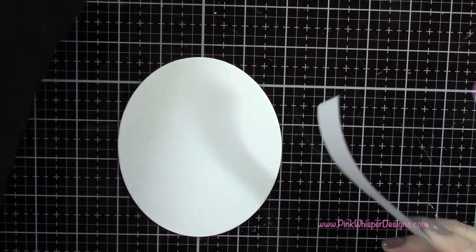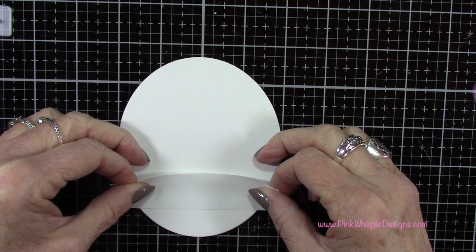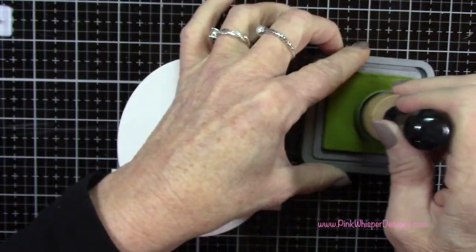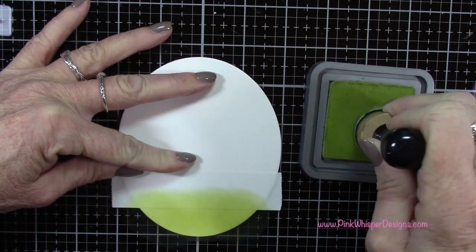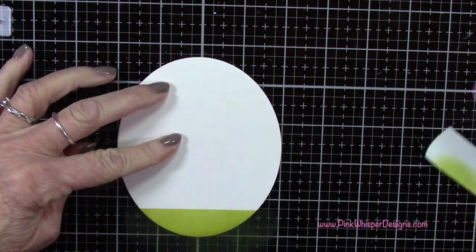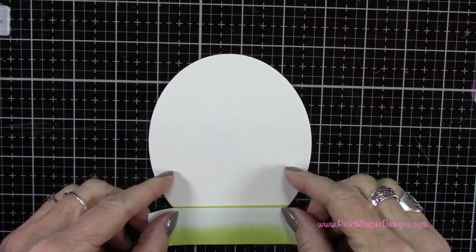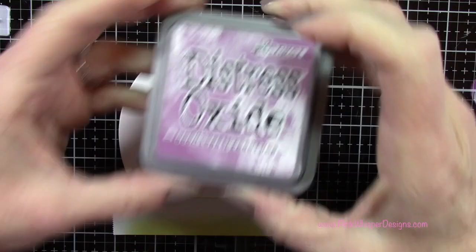I'm starting off with a piece of post-it tape and laying it across the bottom of the card, coming up maybe about three quarters of an inch from the bottom. I'm using the Peeled Paint Distress Oxide to create our grassy border, masking off the top part so that we can create a separate color for our sky. I'm using a foam applicator tool and applying a nice coating of this color ink. Then I remove the post-it. I want to mask off the sky next, but the post-it tape won't stick if it's not completely dry, so make sure you dry that first.